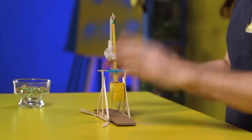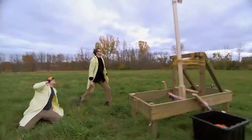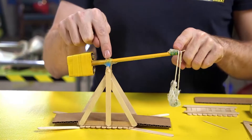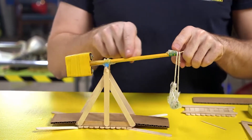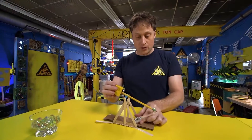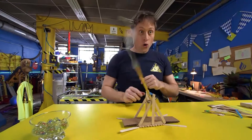A trebuchet looks a lot like a catapult, but a catapult uses elastic force to throw something, and a trebuchet uses the good old lever. There's a lot of weight on the short end of the lever, and on the other side of the pivot is the long end, and we've got a sling here with a marble in it, and we put that down on the ground, and then we let it go and it throws the marble!